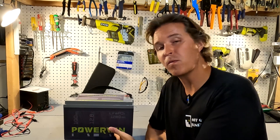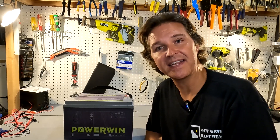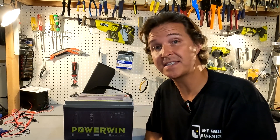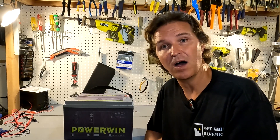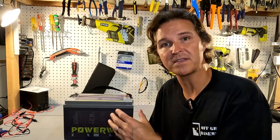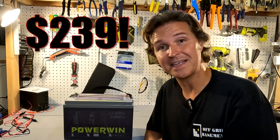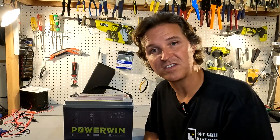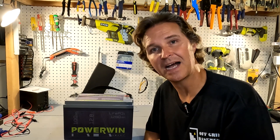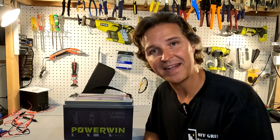So what do I think of the PowerWin 12 volt 100 amp hour lithium iron phosphate battery? It does everything it states it can do — it delivers over 100 amp hours and can discharge at a 1C rate, making it fully capable of powering whatever you need. You can also configure four of these as a 48 volt system, or 16 for a 48 volt 400 amp hour bank. At this price point, you really can't do better. Thanks for watching, and leave any questions in the comments below!